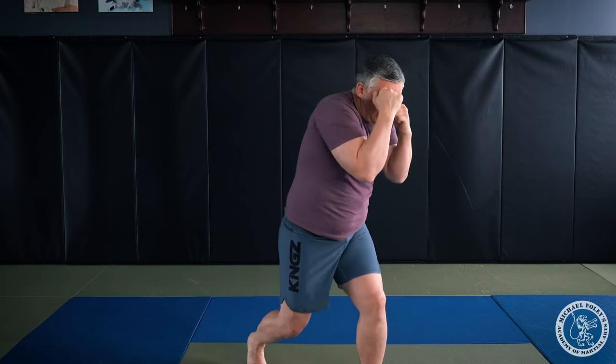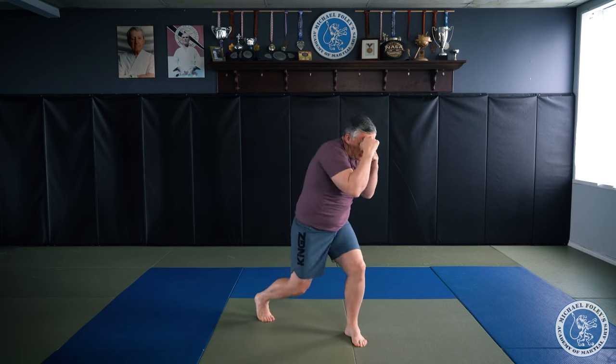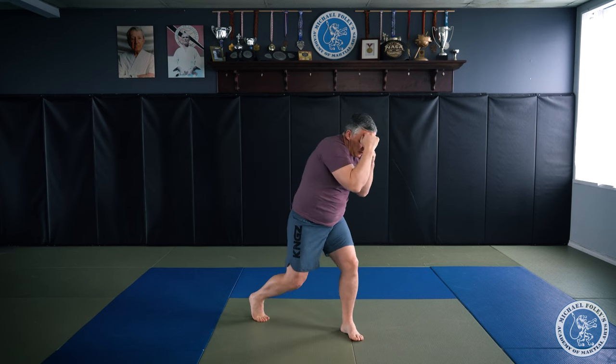If I want to slip to my left side, I'm gonna do so when I finish with my left hand. I throw a cross and then a hook. From here, my head's gonna slip to the left side. As I bring my hand back to my guard, I roll my right shoulder forward, bend my left leg, and slip to here, then reset. Cross, hook, slip, reset.